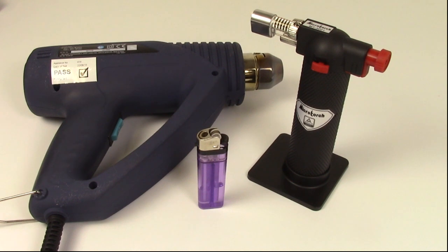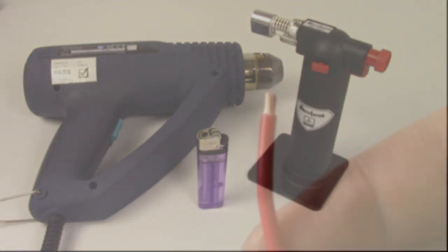The connectors can be heated using a cigarette lighter, a heat gun, a blow torch or anything that produces a good amount of heat. In this first video we will be showing you how to use these connectors with our standard heat gun.